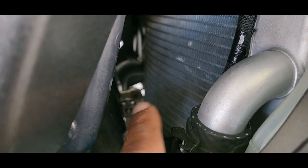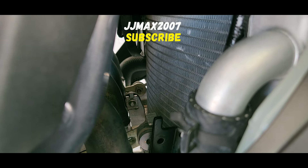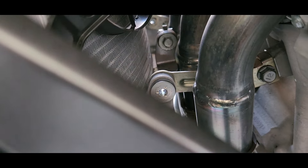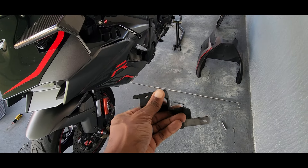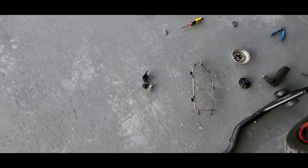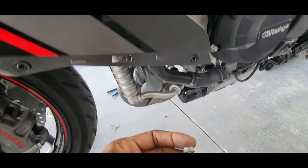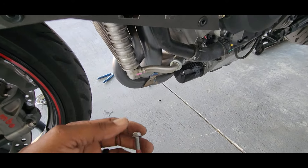Once you take out that bolt the horn bracket is loose, but you have to do the same thing to the other side so that you can lower the oil cooler and take out the bracket. You've got to go to the other side — you see that bolt that's back there? Not the one that's closer, but the one that's all the way on the other side. Once you take that off, the oil cooler should drop down a little bit. Once you get this off the bike, we can focus all of our attention on putting in the brand new radiator guard. I'm going to put these back on the oil cooler bolts and then focus on installing the new radiator guard.